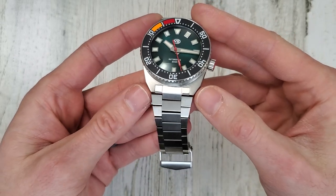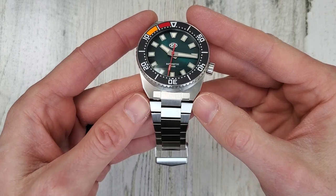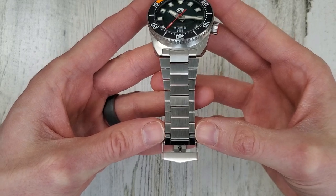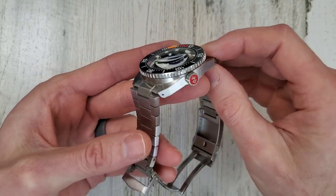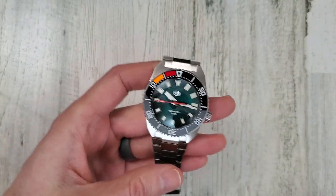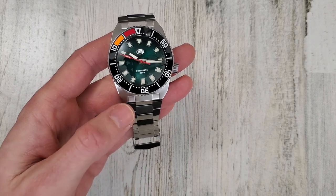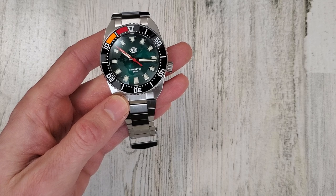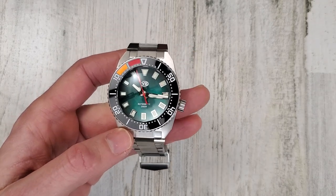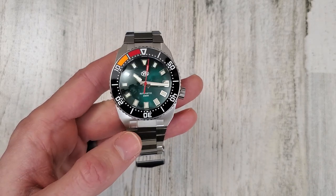You can see the bracelet blossoms out. It's a 20 millimeter lug width, but then the bracelet blossoms out to 24, and then tapers back down to 18. So a lot of things going on with this watch. Price for this is 388 Canadian dollars. The company is based in Canada, and today that works out to just below 307 US dollars. The price will vary every day with the market. That does include free shipping.